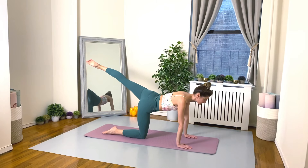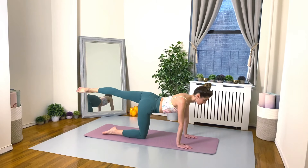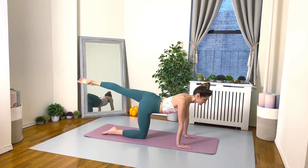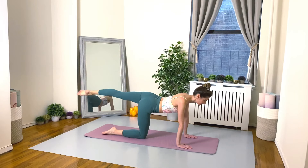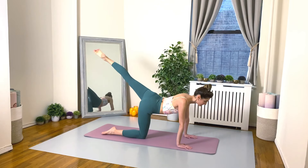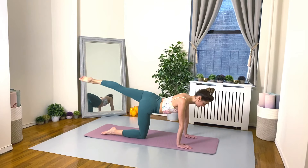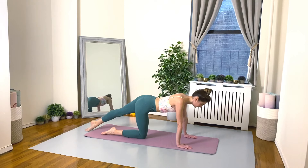Here we go, sixteen slow pulses: one, two, three, four — really squeezing the glutes at the top of the lift — seven and eight more, you can do it, breathe: one, two, three, four, five, six, seven, last one, eight. Good. Gently lower your leg down, internally rotate it back to your parallel line.